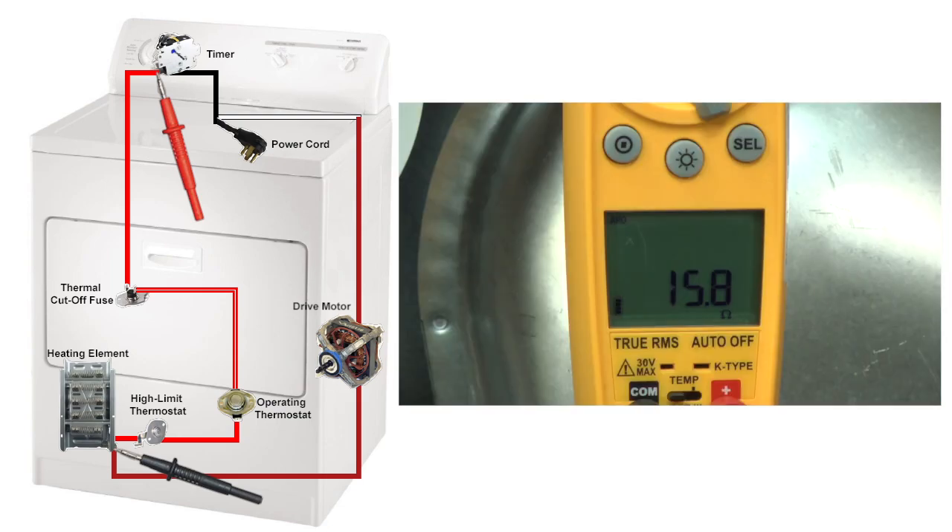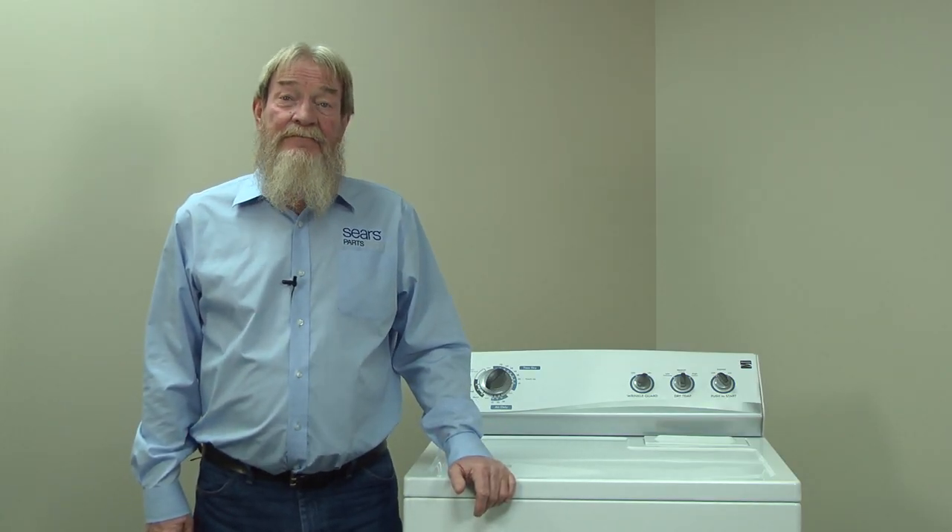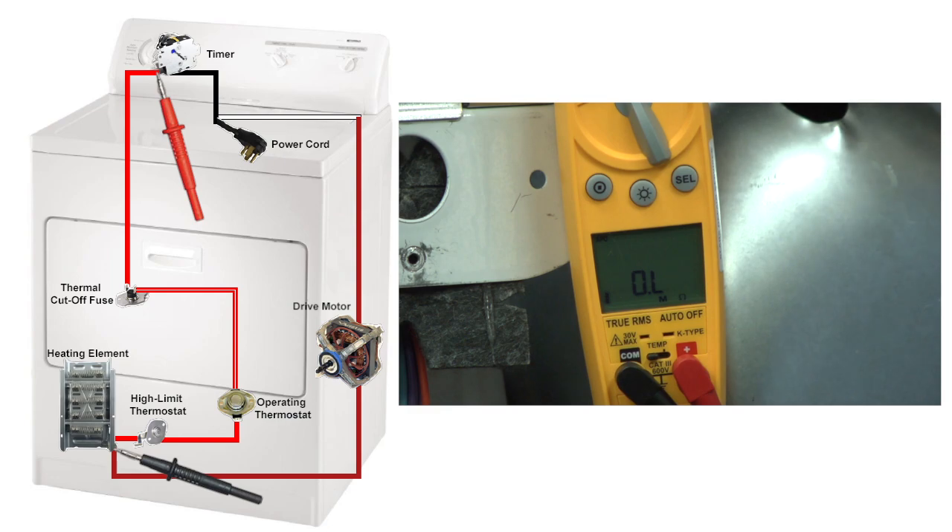If you measure near 15 ohms of resistance through this circuit, then you know that the heating element, high-limit thermostat, operating thermostat, and thermal cutoff fuse are all okay — you can skip ahead to learn how to check your timer. If you measure no electrical continuity, which is an OL on this multimeter, then we'll check the heating element.